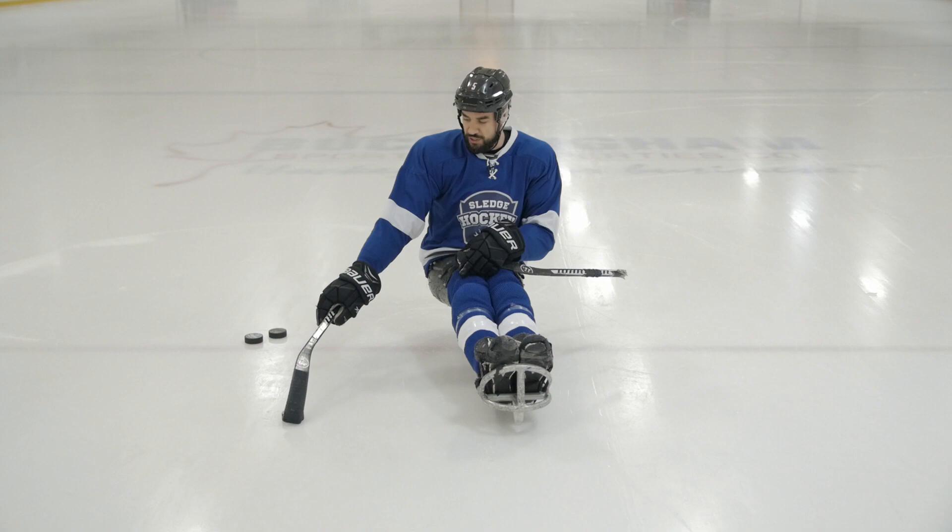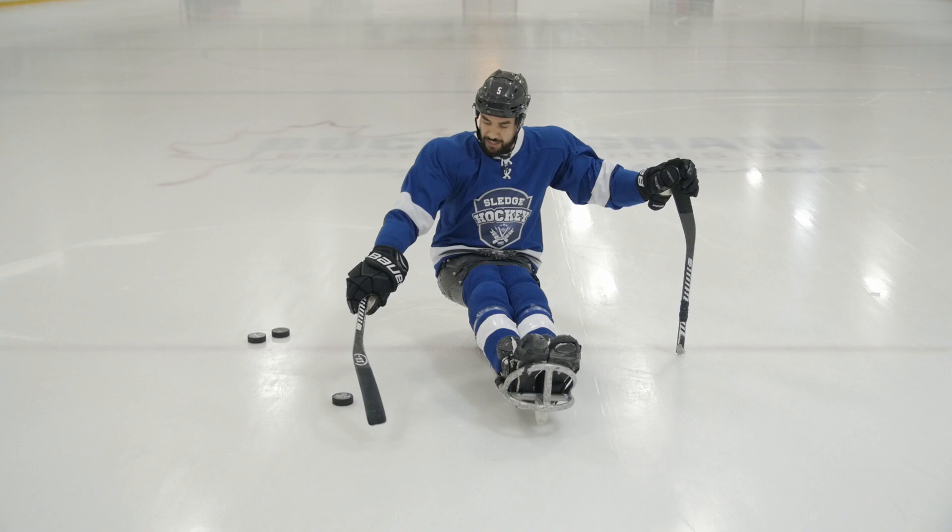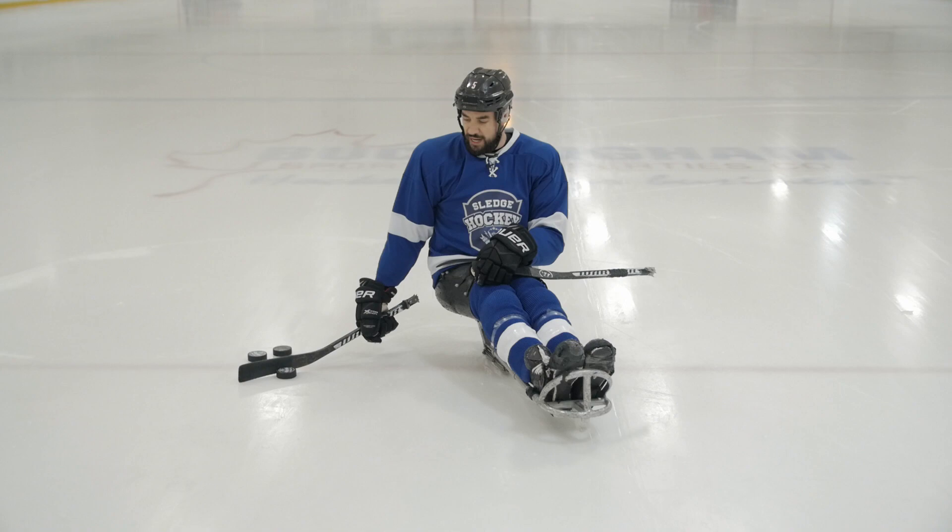So just pull it back, open, pull it back. And then as you progress, you can start to do it like a grab — pull it back, pull it back. Then you're going to want to work on both pulling it towards your body and away from your body.